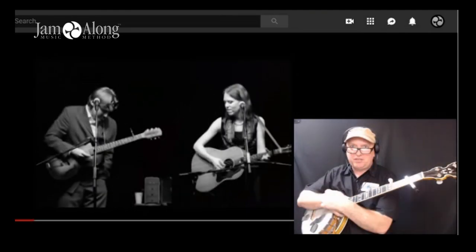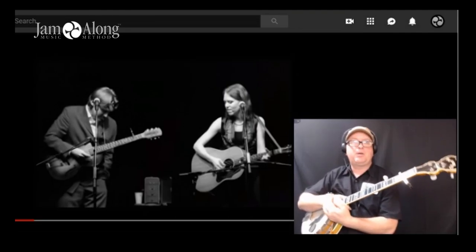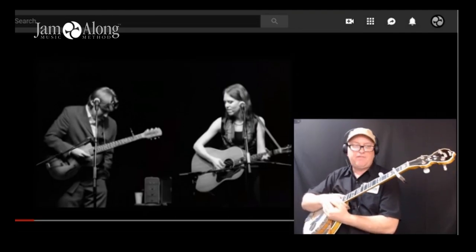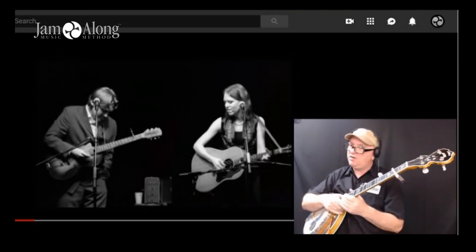Hello and welcome to another Jamalongs YouTube commentary tutorial video. In this video we're going to be teaching you how to play backup and lead parts for the song Pocahontas as performed by Gillian Welch and David Rawlings.